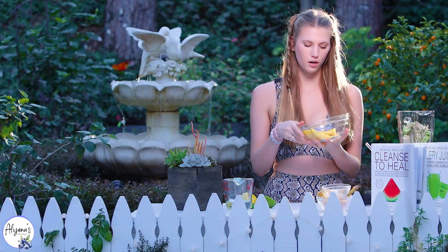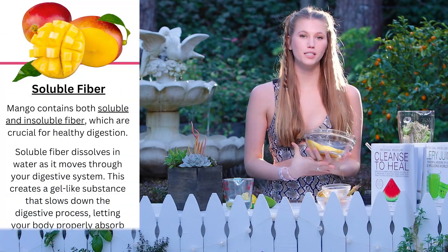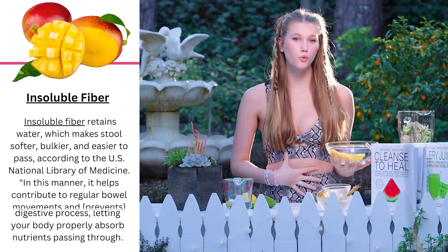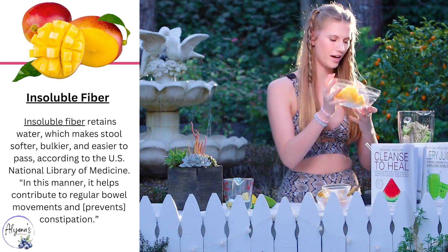Next I'm adding in one mango and the reason I love mango is because it has soluble and insoluble fiber, which means that it is great for your gut health and it's also good for your waistline.